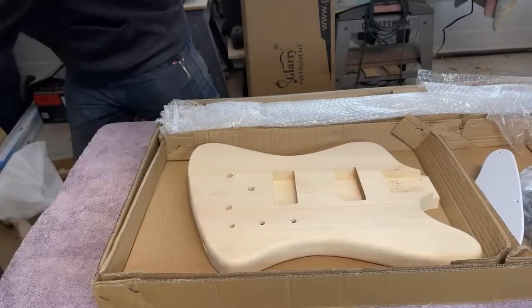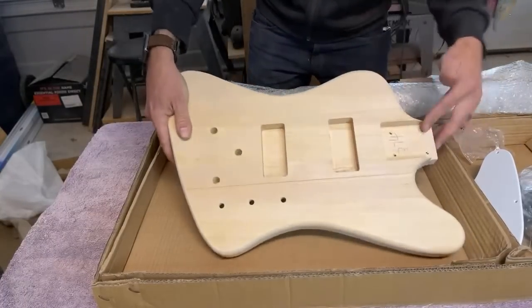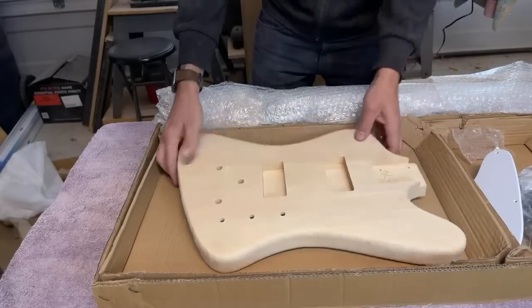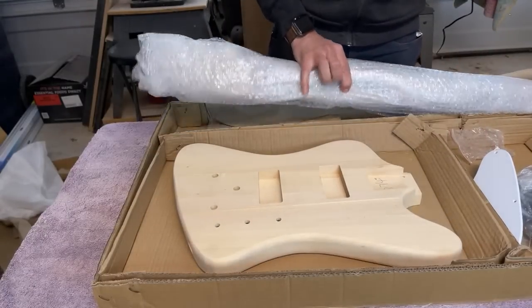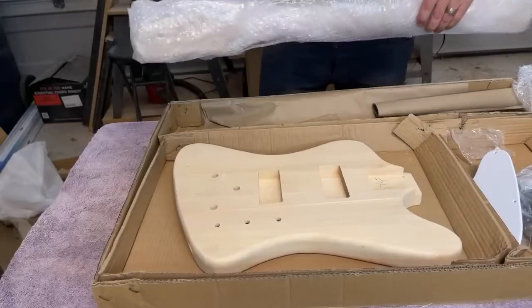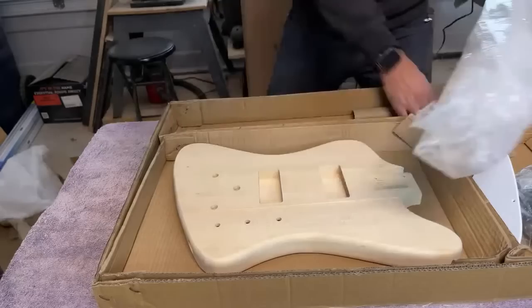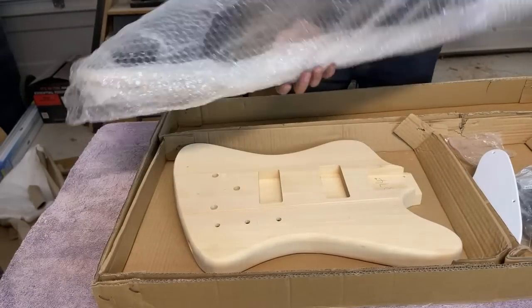This is a bolt-on neck. You guys know that the variant this is loosely based on is typically a neck-through design. There are kits out there that are a set neck design. And I'm loving all this extra packaging they put in — the neck is wrapped really well, wrapped like a hundred times.